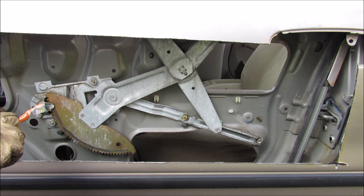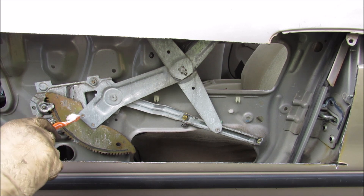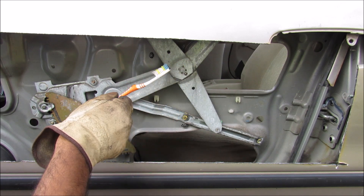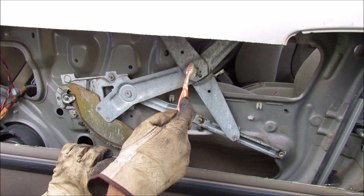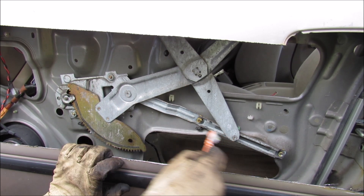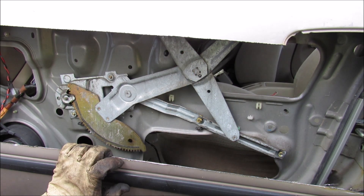The crank is situated over here and that gear will mesh with this much larger semi-circular gear, which is riveted onto this mechanism — a scissor mechanism that is responsible for moving the window itself up and down. This scissor mechanism has two fixed pivot points: one over here and one that is sliding over here, which will extend or retract depending on the position of the window.